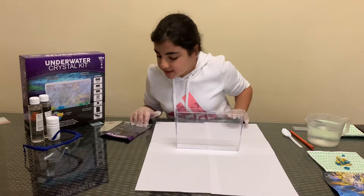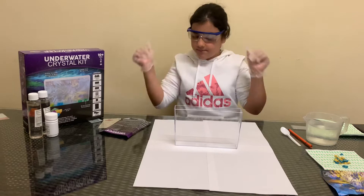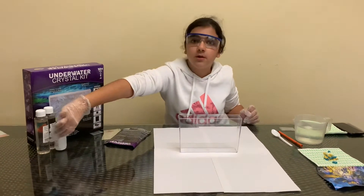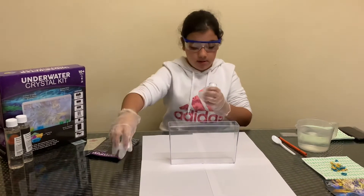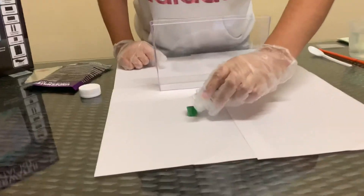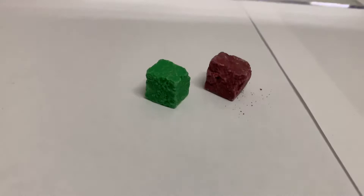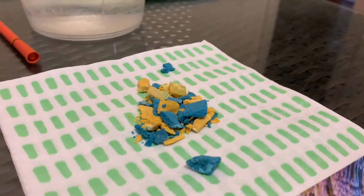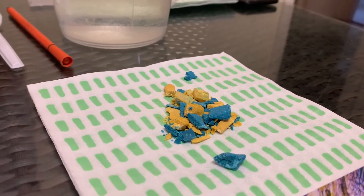The third step is to wear your goggles for eye protection, so I'm going to put those on. Then you will need to remove the growing rocks from inside the container. I'm going to show you what's inside — so these are them. Usually there are four, but I used two to break them up.